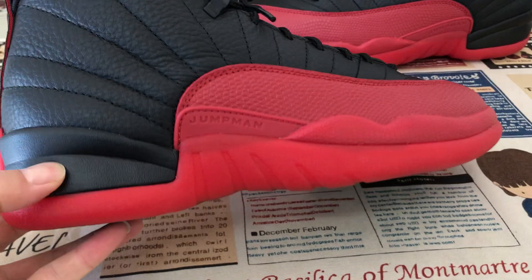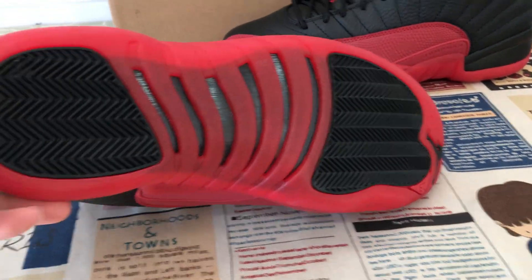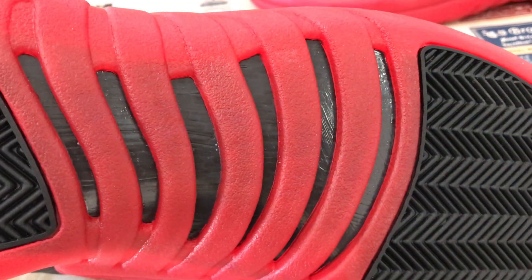The shoes come with the black and red Air midsole, with the red translucent sole, and black rubber outsole, and here's the little carbon fiber.